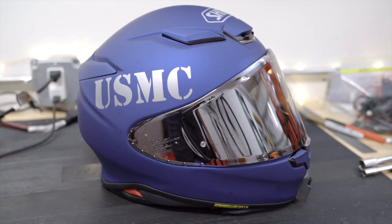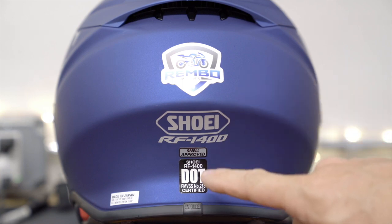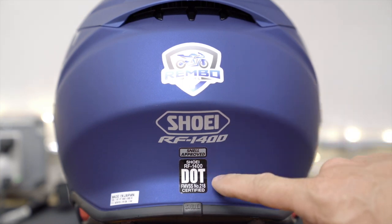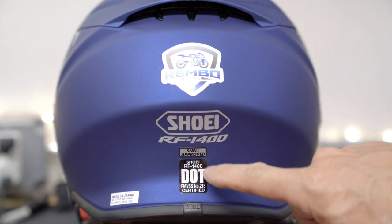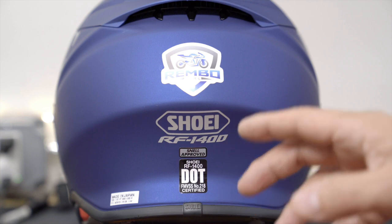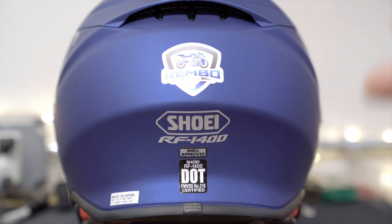A couple things about this helmet that I like: one of the reasons is because it's not just DOT, but it is also Snell approved. That is one of the bigger things about this particular helmet — it has both certifications, which gives you maybe a little more comfort zone as far as protection is concerned.